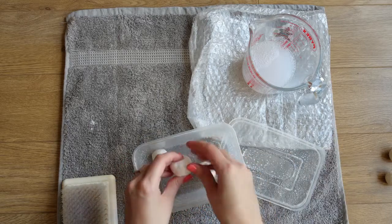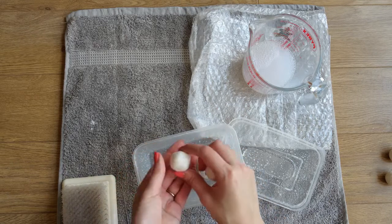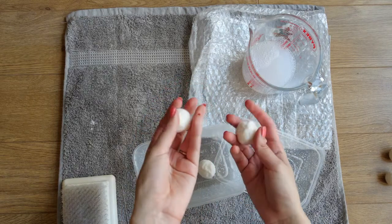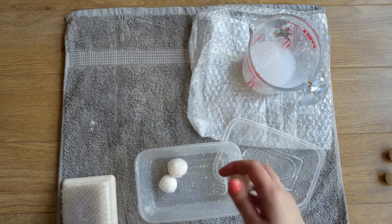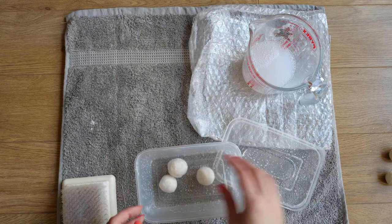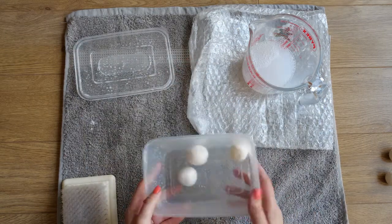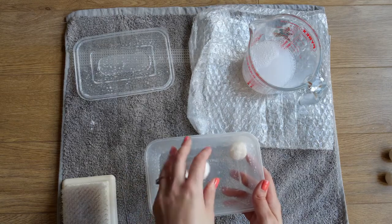Check that the balls are nice and soaked in the water - you can feel that they're nicely soaked through. You don't want to absolutely drench them, but you want them fully soaked so they're quite easy to felt. This may take several times to do, but with these ones it seems to have worked well the first time round.